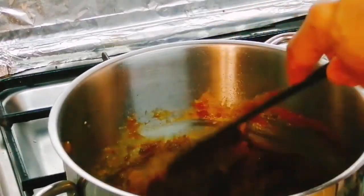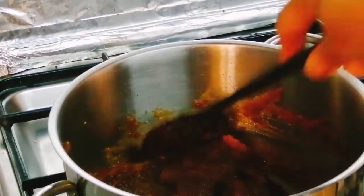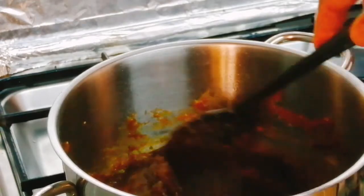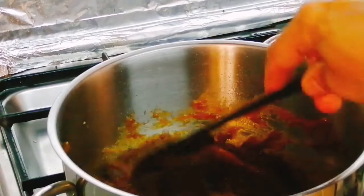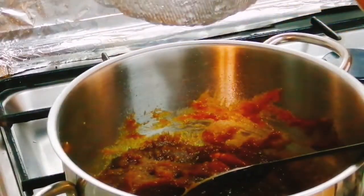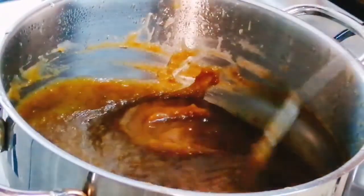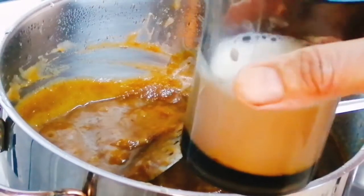Now we add coconut milk, 1-2 cups. I will add sugar or jaggery. If you want to add jaggery, you can add jaggery syrup. You can add 1-2 cups, and mix with the dates to a thick consistency.